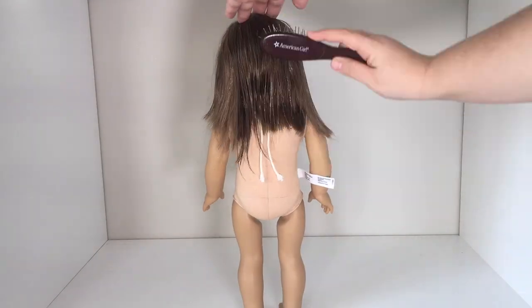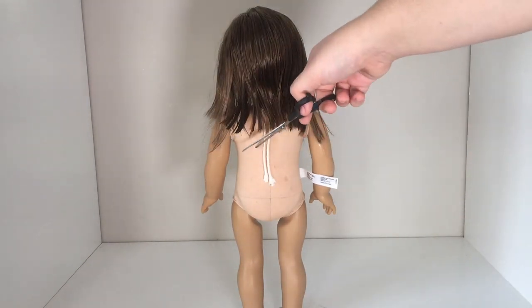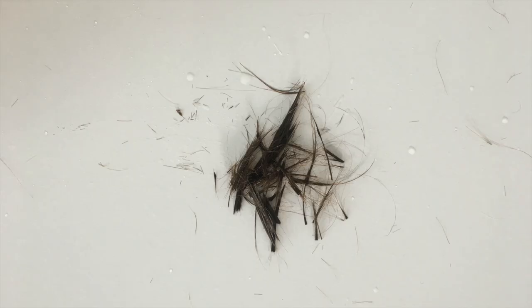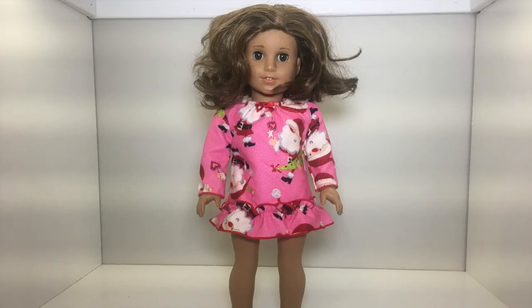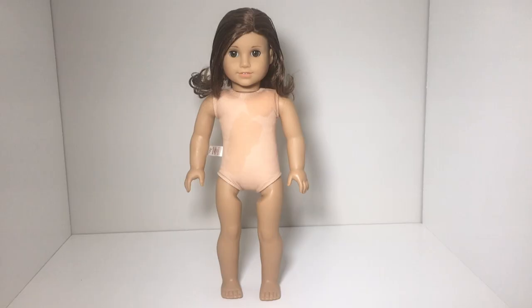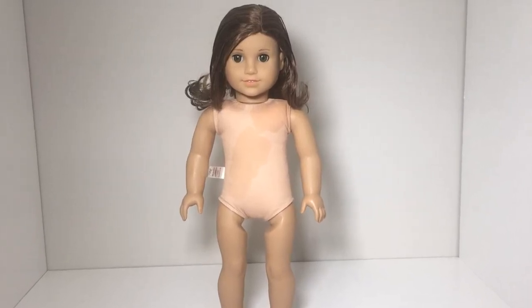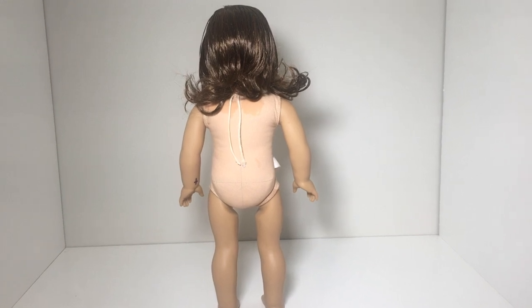The last and final step for fixing her up is cutting and evening her hair to make it straight. I decided to leave her hair straight and give her a bob. This is all the hair that I ended up cutting off of her head, and I cut more of it off camera. So let's go ahead and take a look at the before and after photos of this doll. I'm honestly so obsessed with how she turned out — looking at her after photos, you wouldn't really even be able to tell that this was the same doll.